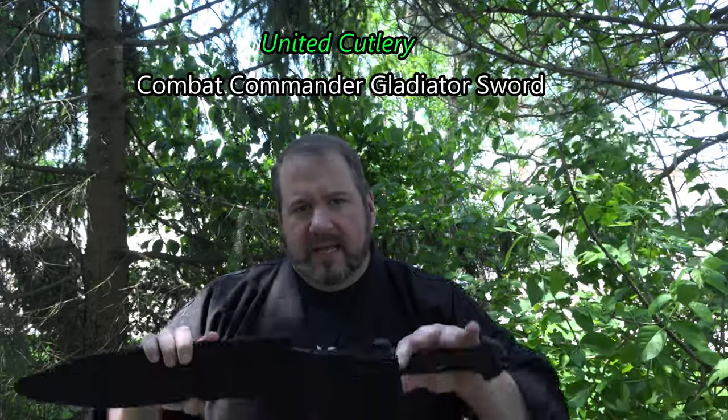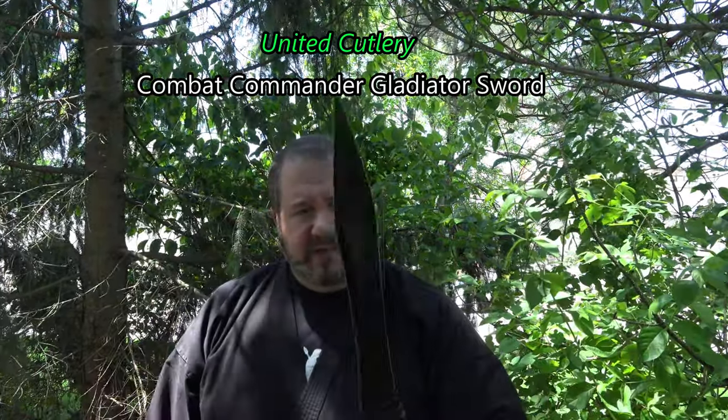I collect swords — I have hundreds of them — and this is one of the best I've ever seen. I don't get paid by this company, but let me tell you about this Combat Gladiator Commander. This is a fantastic sword for self-defense purposes.